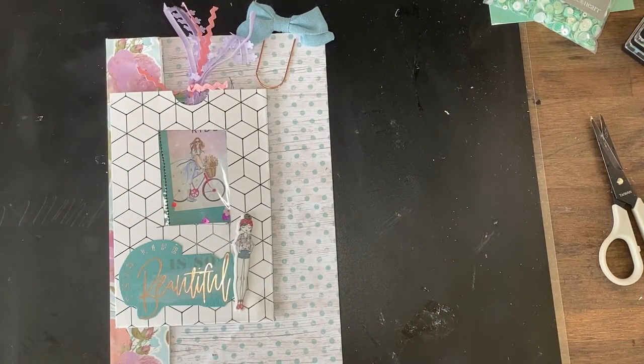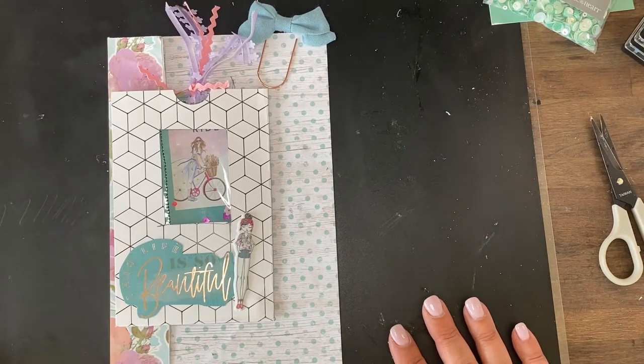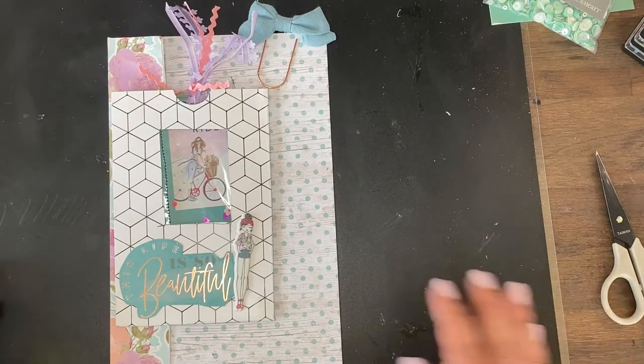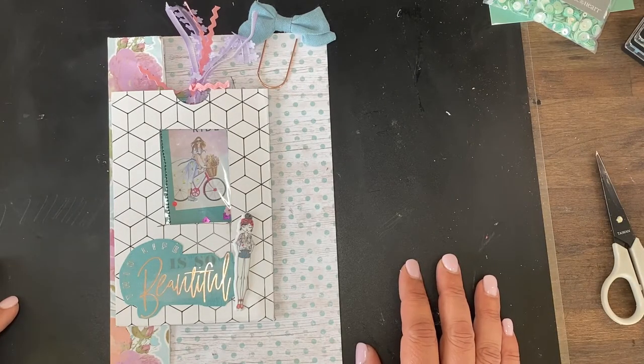I am going to use my sewing machine today, though you certainly don't have to for most of these. You can do something different, but for ours we're going to do some basic sewing — just simple zigzags and straight stitches.